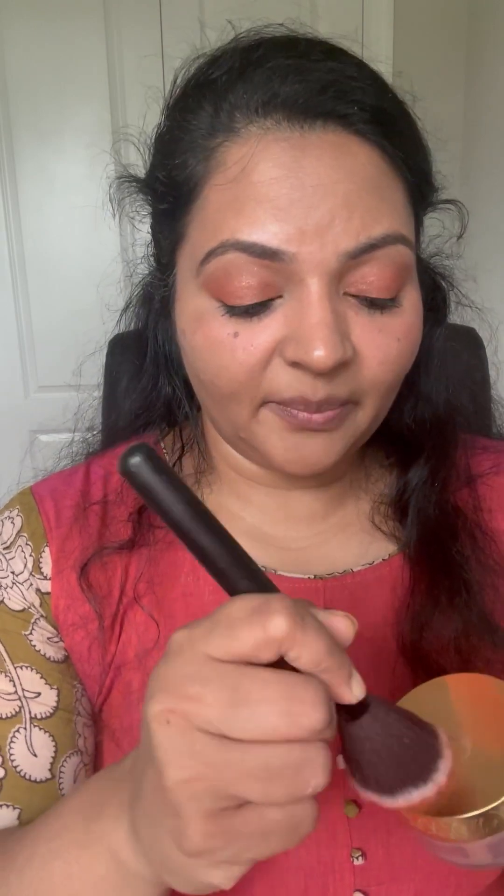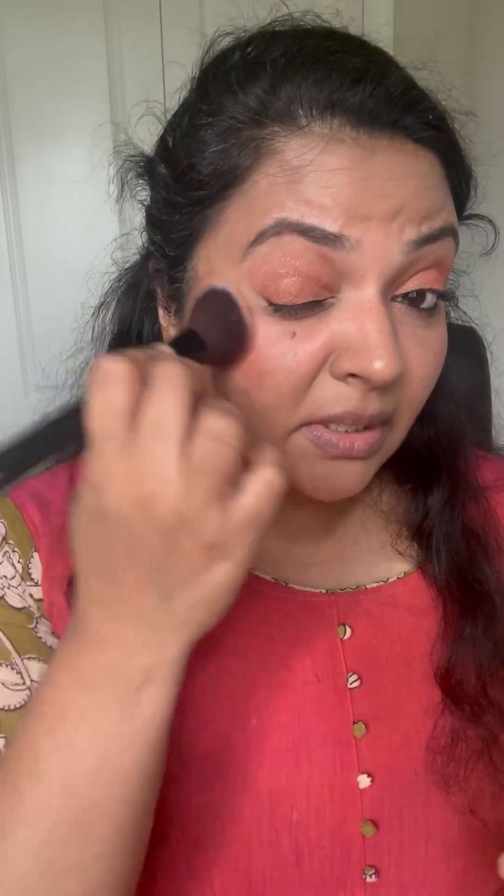I'm going to use Goldstone Shimmer as my blush today. Anytime you use ShadowSense, you need a tiny, tiny drop and make sure you spread it in the brush evenly before you apply. You can see it's going to be nice and pigmented.